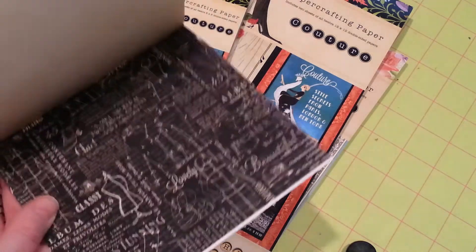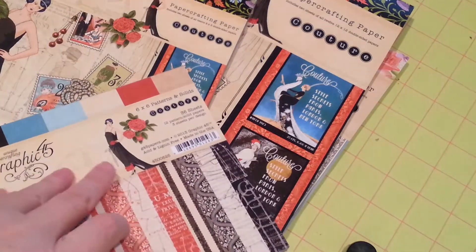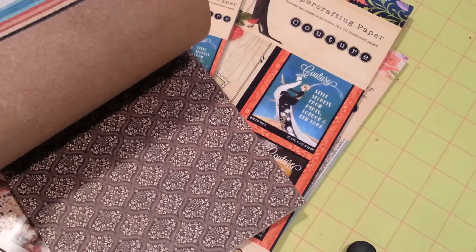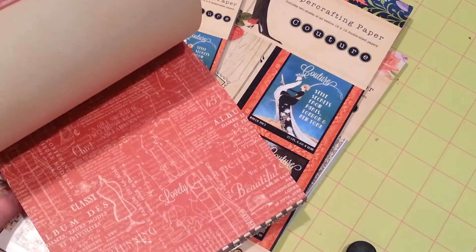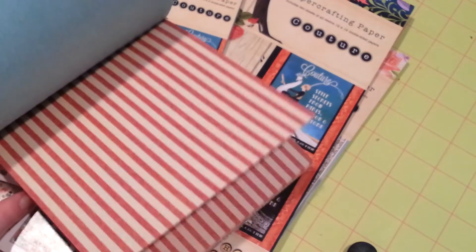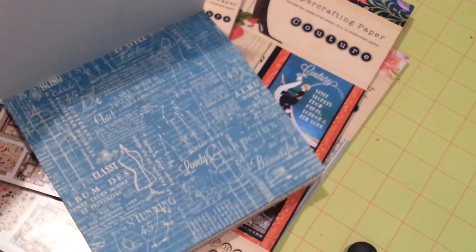And here's the 6x6 of Couture Collection. I'm just going to flip through this real quick because it's just solids and patterns — nothing too fancy schmancy. But I love this. I absolutely love it. Very cool.